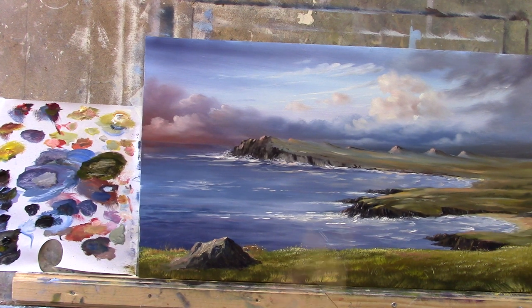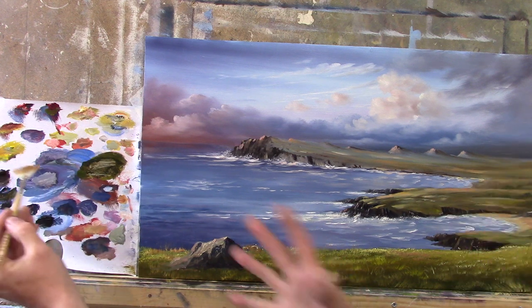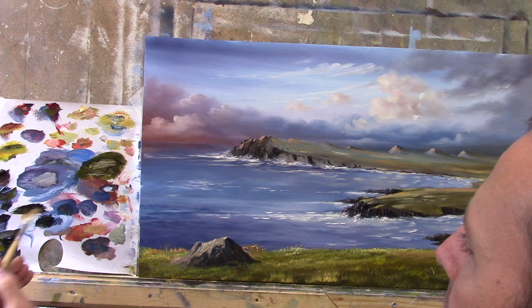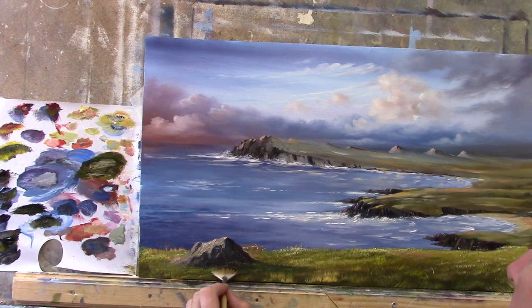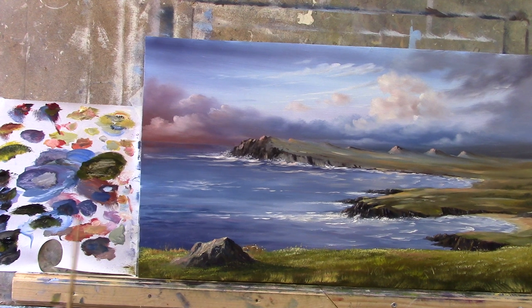Now how is that for a rock? Nice simple rock. We shall take our fan brush and make this rock sit down — at the moment it's just floating in mid-air. Let's mix a nice green and just tap that in here and there. Of course we need a shadow — it's going to be a lovely shadow cast from this. Let's take some black, some blue, and some yellow — make a very dark green — and just dab that here and there behind the rock. Isn't that so easy! Nice shadow.